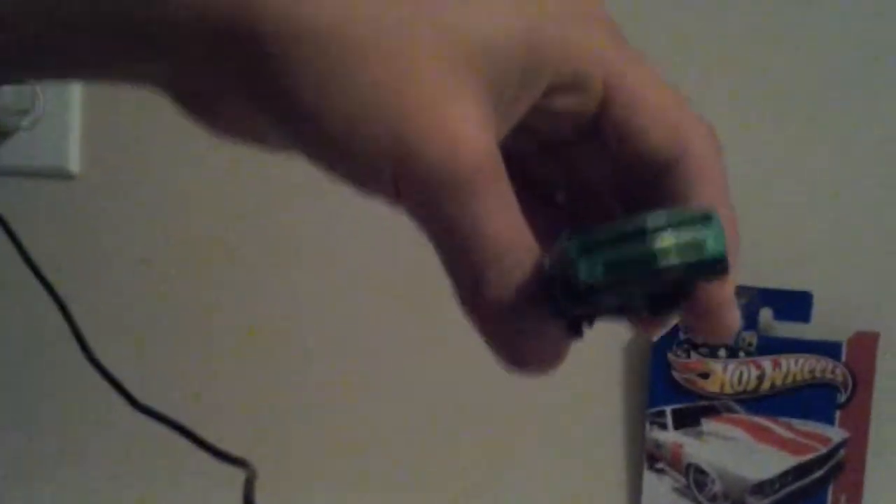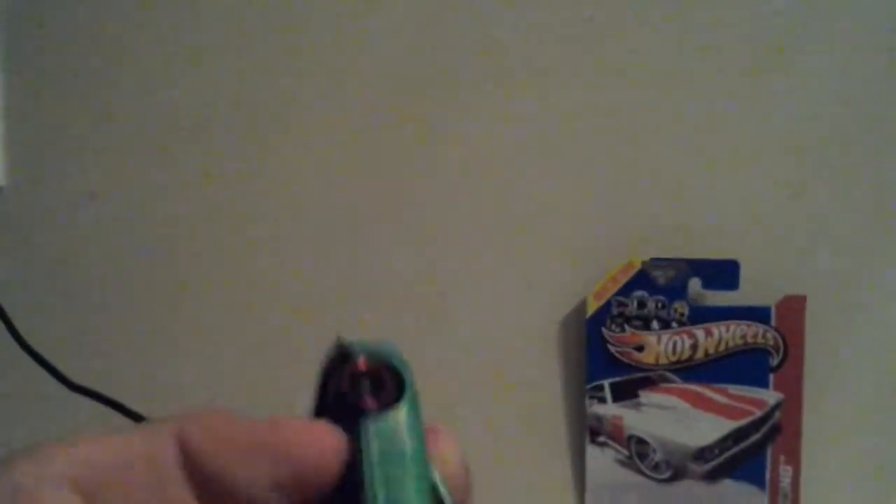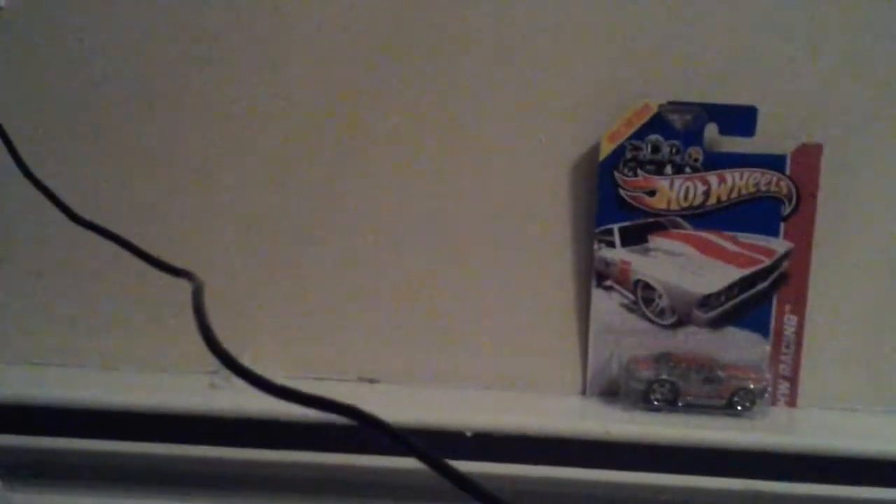So this is our new Camaro Hot Wheel. What year is it? It is year 2013. New for 2013. Okay.